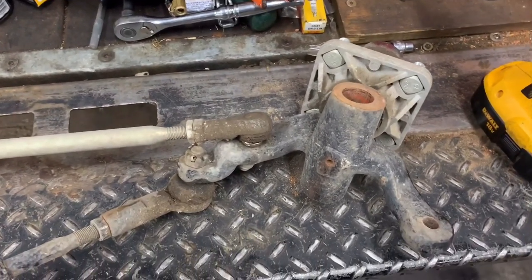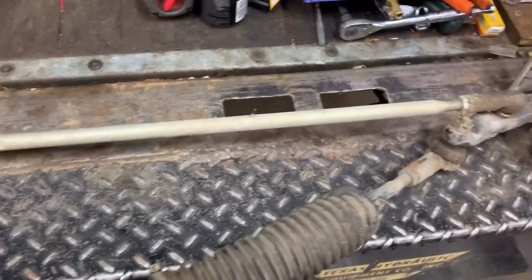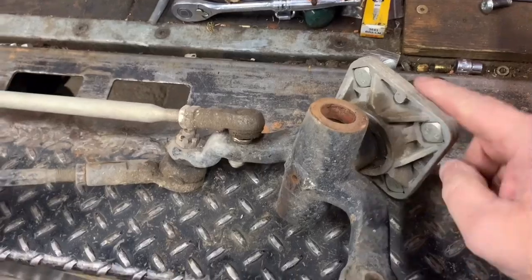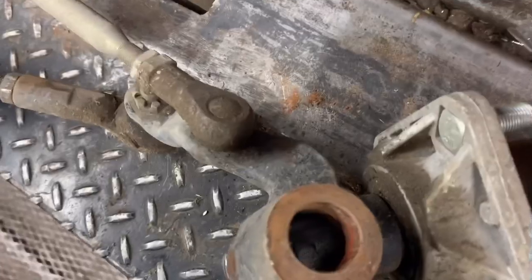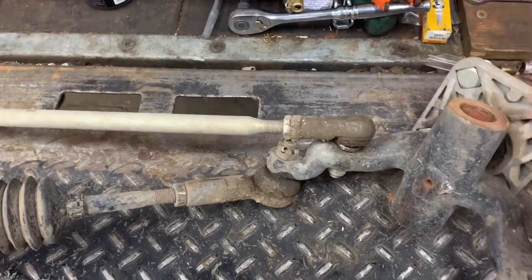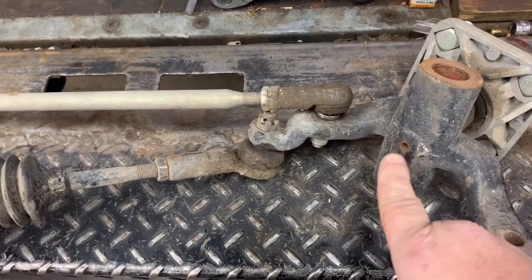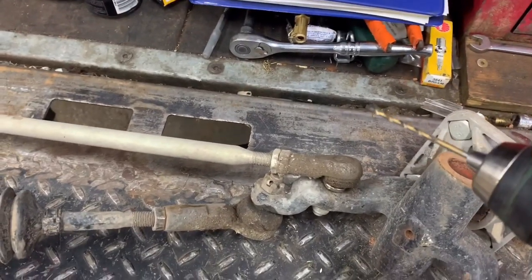Good morning, More Medic One. Today I have an Easy-Go electric golf cart on the bench. As you can tell, this is where the front wheels mount — here's your hub and this is where your kingpin goes. But as you can tell, it is dry as a bone down in there, because this kingpin assembly hub and knuckle is not greasable.